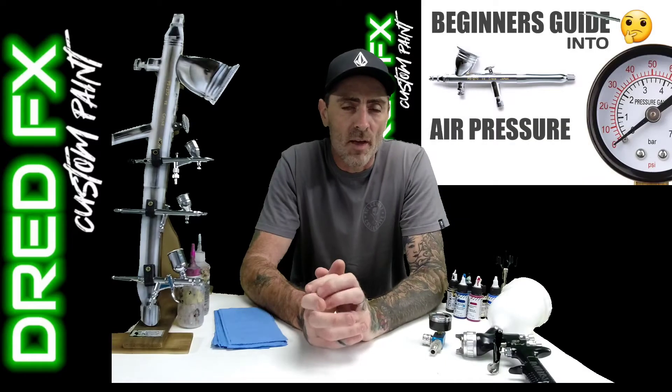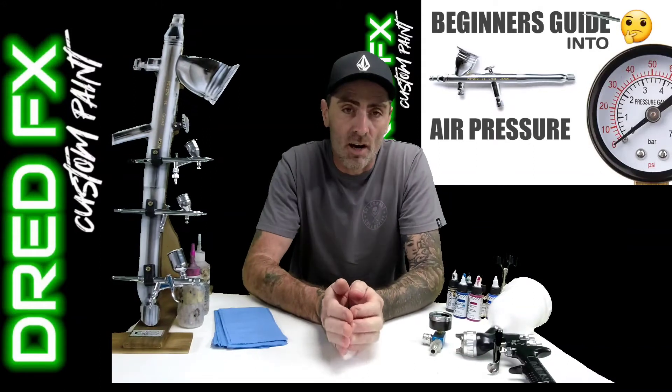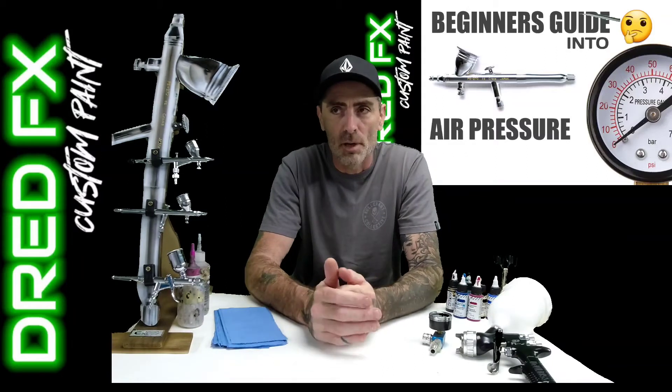Hi everybody and welcome back to another airbrush video. In today's video we are going to be doing a beginner's guide into air pressure, air pressure settings, what it's all about, what's the working pressure.